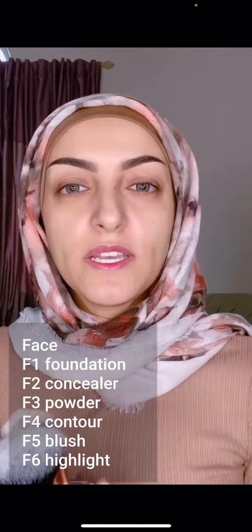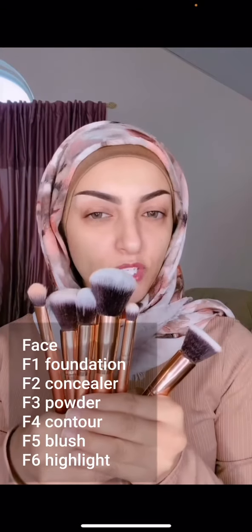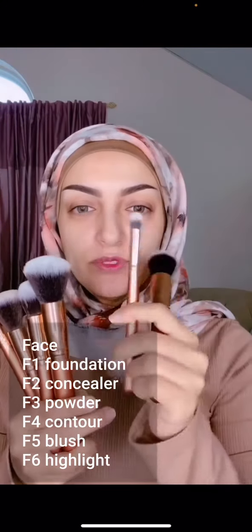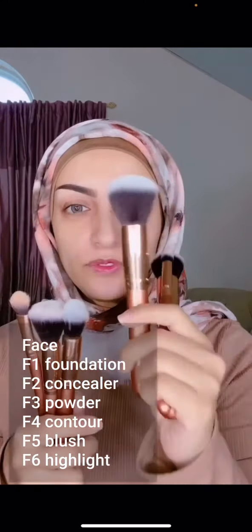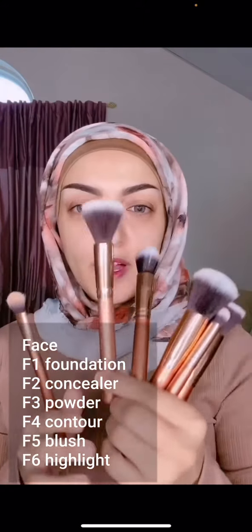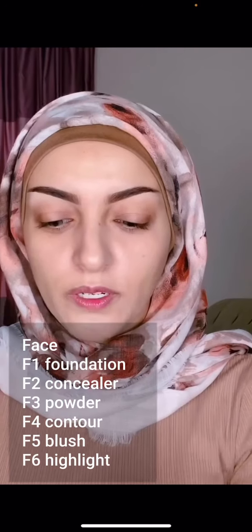For face, I've labeled them F1 through F6 — F for face. Here are the six face brushes: F1 foundation, F2 concealer, F3 powder, F4 contour, F5 blush, and F6 highlight.